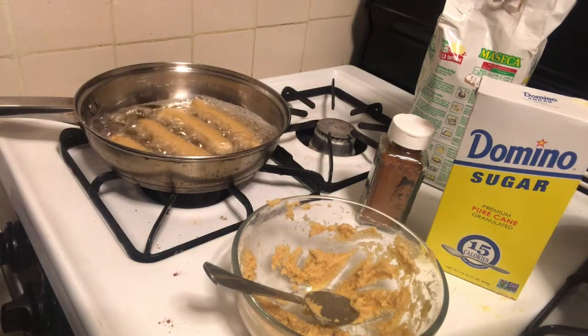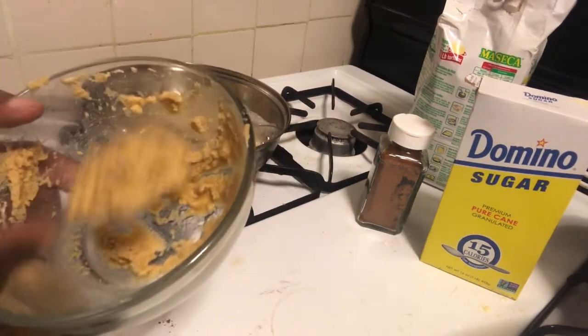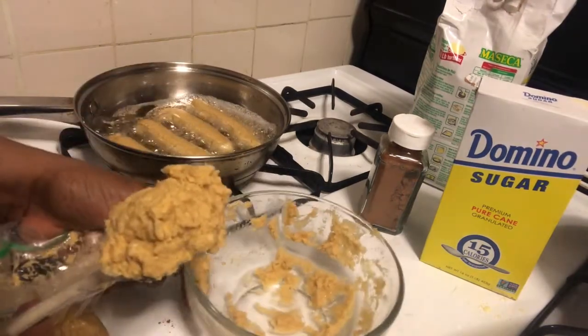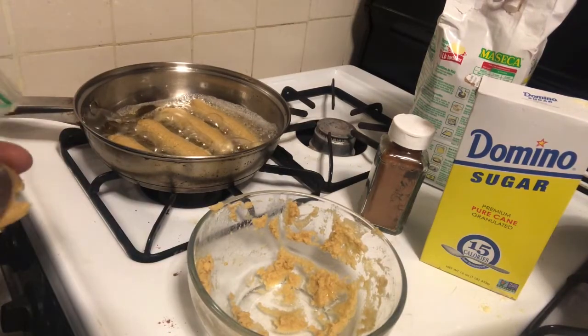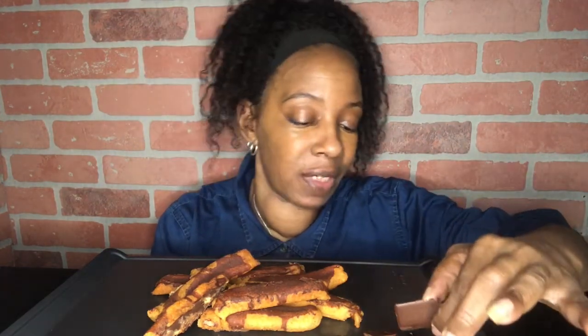Kind of like churros. The donuts are done and my chocolate's done, but I think I needed to leave it in a little bit longer because some of it is getting melted under these hot lights, but I'll show you. This is how it came out.